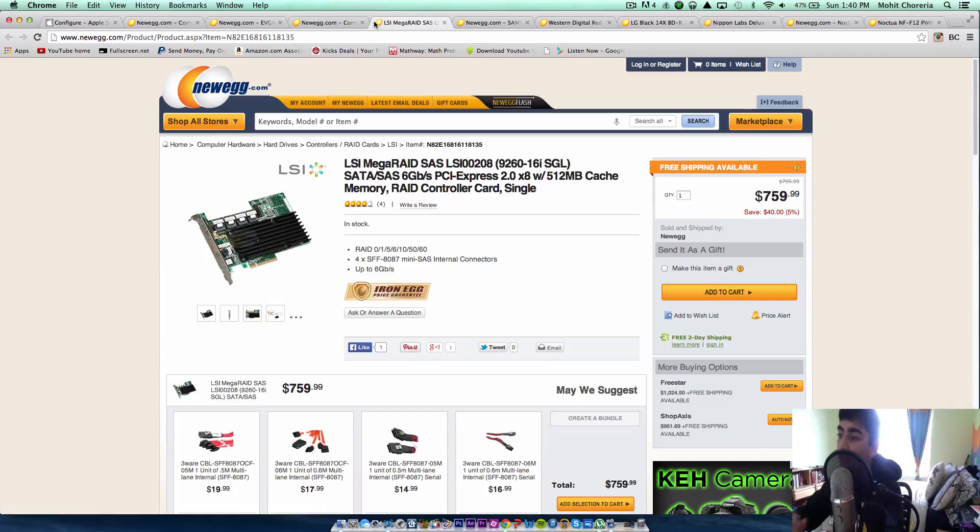Next, we're going to be using a MegaRAID card. If you have a ton of hard drives and want to RAID them all together, this is what you're going to use. It costs about $780, which is kind of expensive in my opinion, but we're still going to need it. Once you build your PC, you're always going to be adding hard drives or SSDs eventually. This is a very good RAID controller.